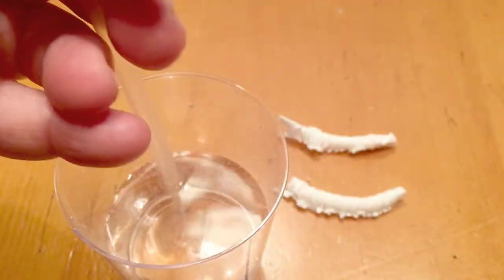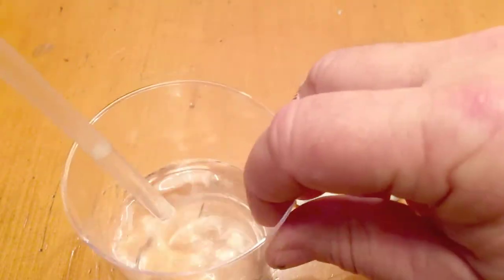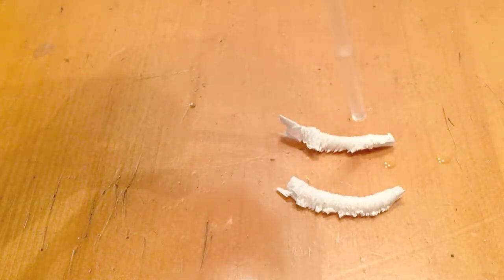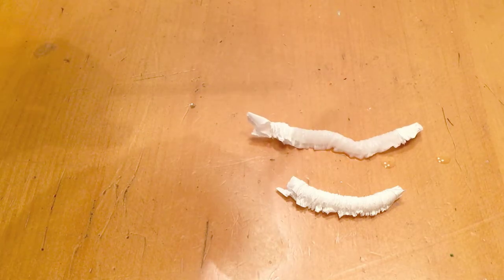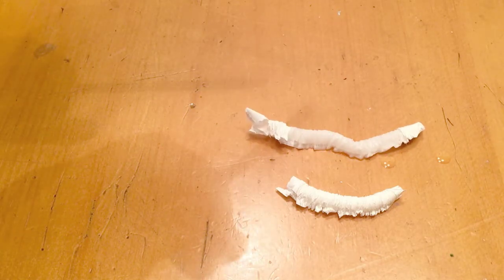Start off with your thumb pressed against the top of the straw — this way it'll hold some water in the straw. Then release your thumb when it's over the straw wrapper, and it starts to expand. And why does this work?